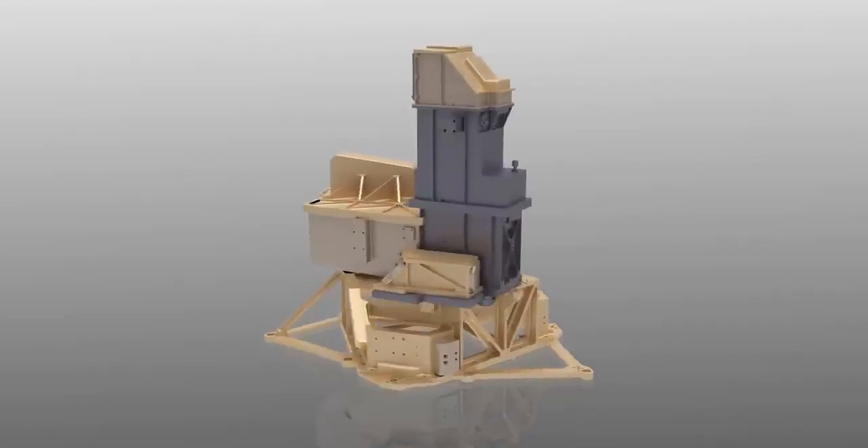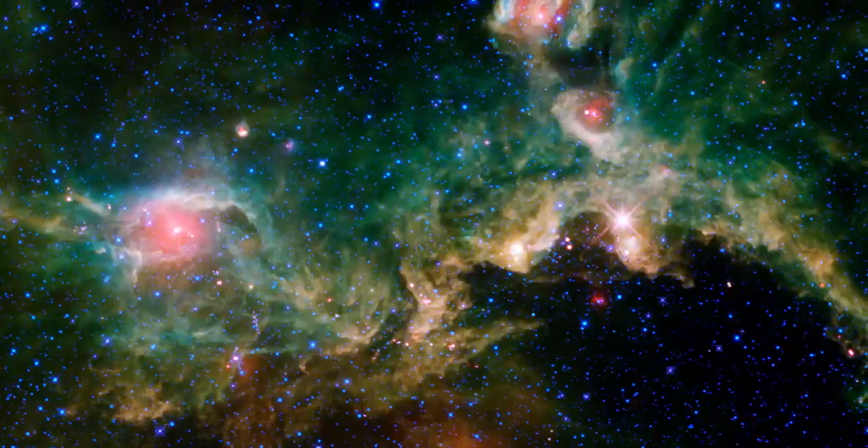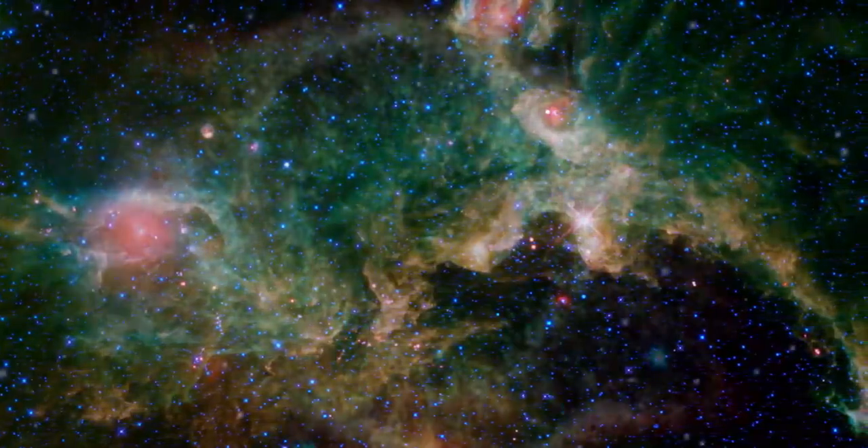Different wavelengths of light present different information, and each of Webb's scientific instruments pursues different slices within the infrared spectrum. The Mid-Infrared Instrument, or MIRI, will look at wavelengths of light that are a little longer than the other instruments will observe.